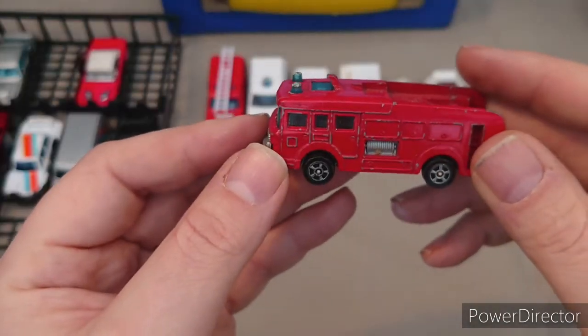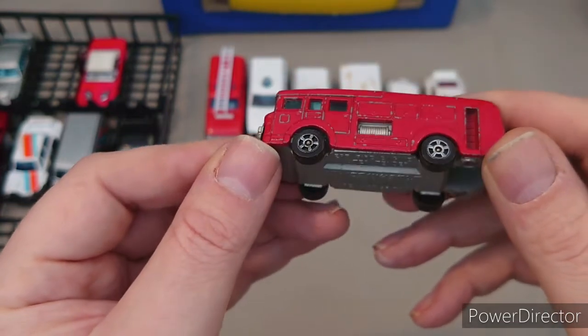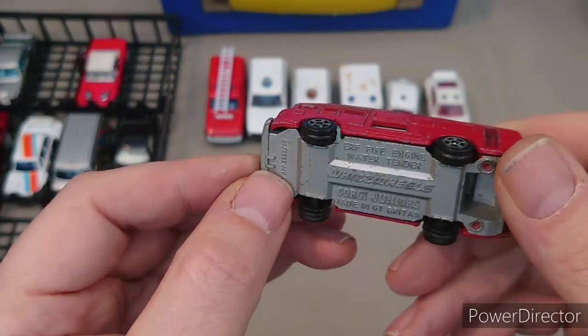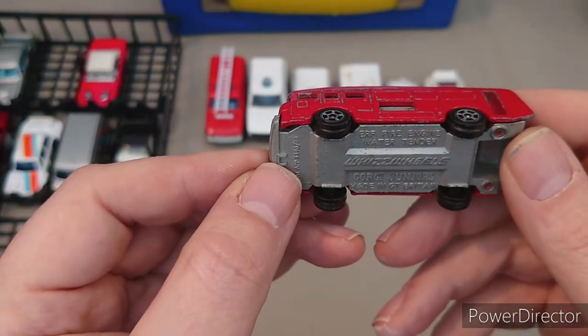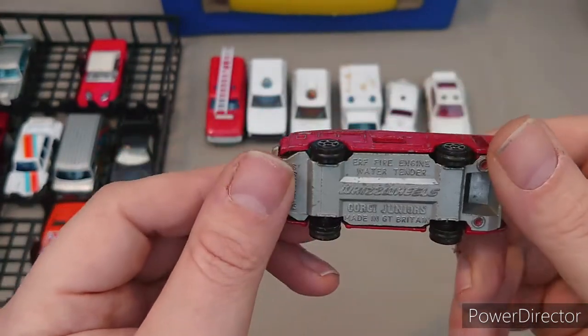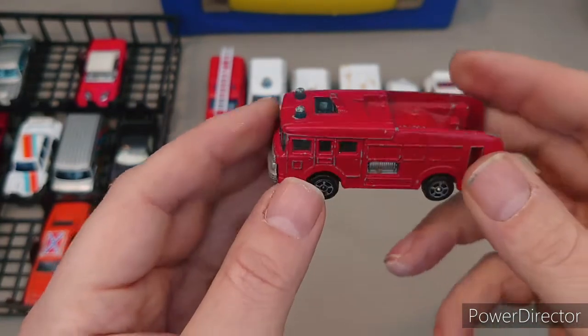I've also got my fire engines — I don't know whether I've got any others in here. It's been a long time; I'm 45 now. I had these put away when I was around 10 or 12. I was born in 1975. So here we have an ERF fire engine water tender.